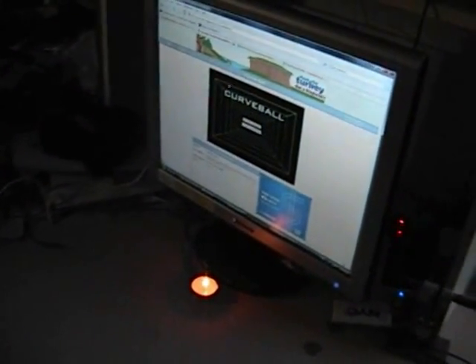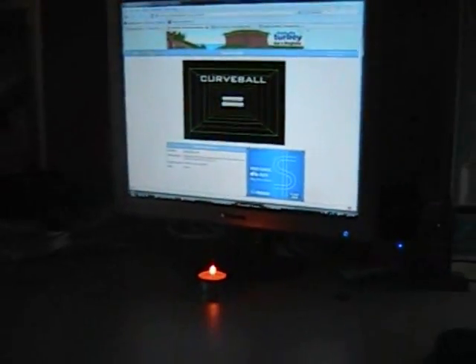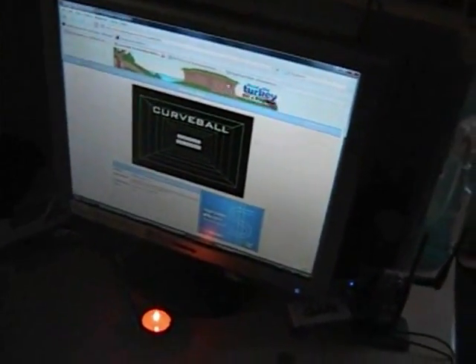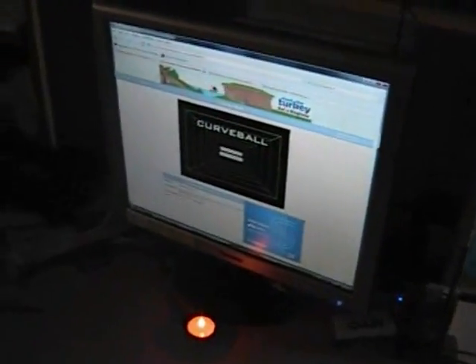Right now we're testing out the Wiimote with the Bluetooth drivers installed on Windows. We're running Windows Vista right now, and we're just going to show you a few of the uses of the Wiimote. We're using the GlovePIE program right now, and we're going to show you how the IR features work with the Wiimote.